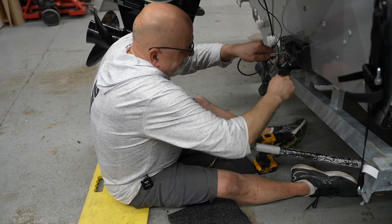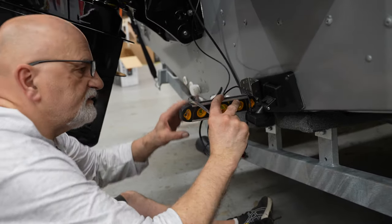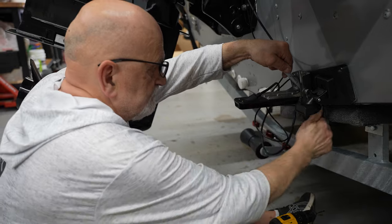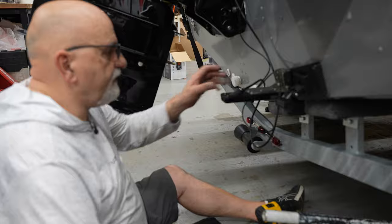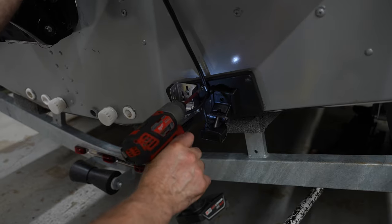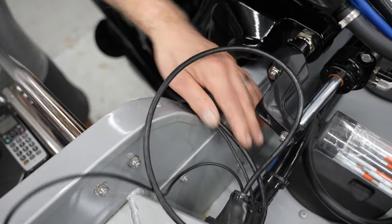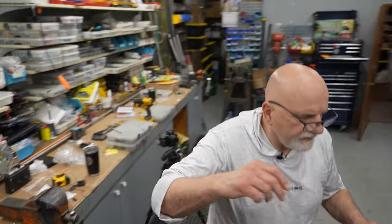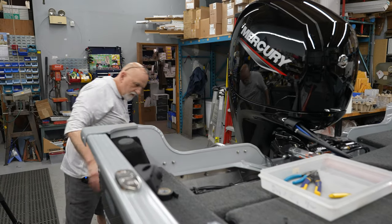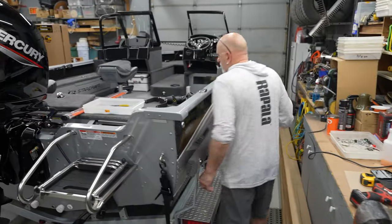More anti-seize. Same thing with this one - level her up. There you go, beauty. Tape the wires here. Now start pulling the wire to the front. Put this back together.